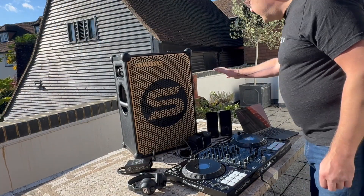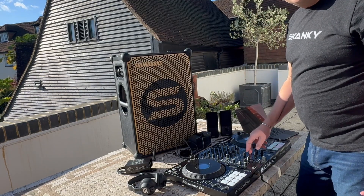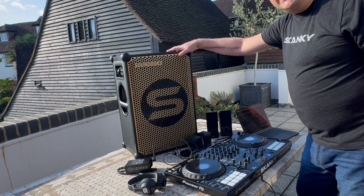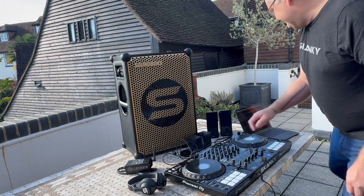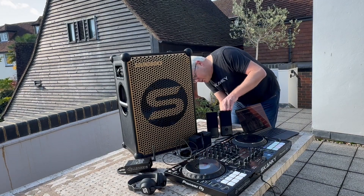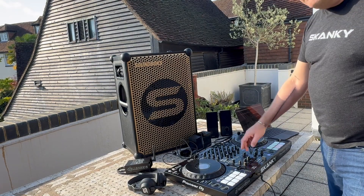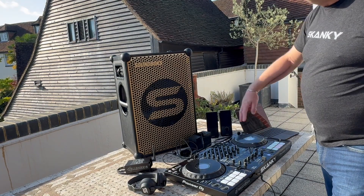Same setup as before. All I've done is bring out a pair of portable speakers to use as a wired reference source. To start with, we've got a beat running and still got the cable connection going into the sandbox. So let's take that away — cable now into the back of them. Cable connection, no latency at all. That's our reference point.